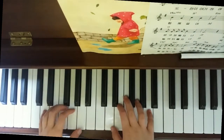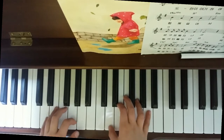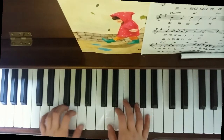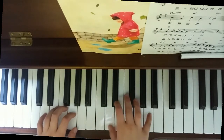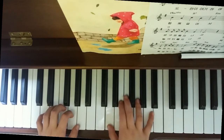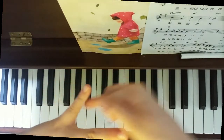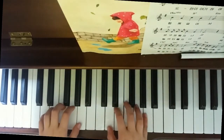So the first part is on the D. Your right hand thumb will go on the D, right here, and the small finger will go to D.